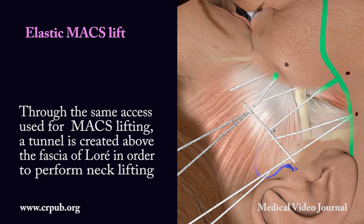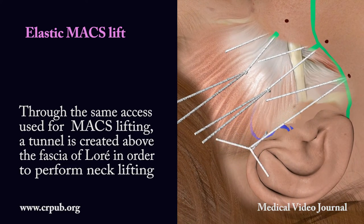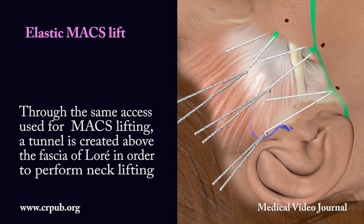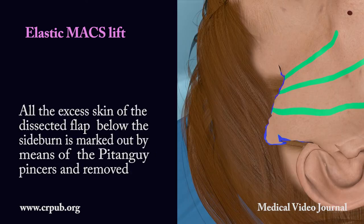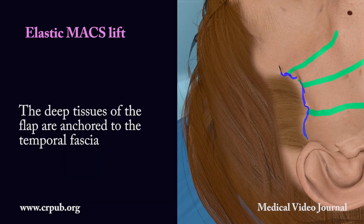a tunnel is created above the fascia of Loray in order to perform neck lifting. All the excess skin of the dissected flap below the sideburn is marked out by means of the Pitangui pincers and removed. The deep tissues of the flap are anchored to the temporal fascia.